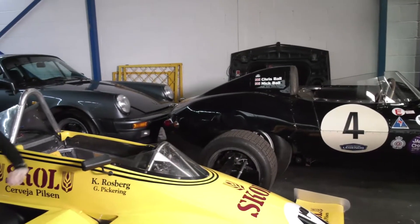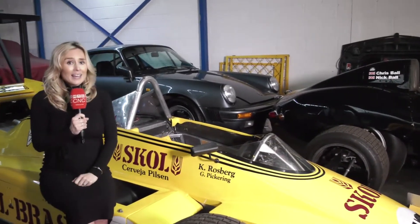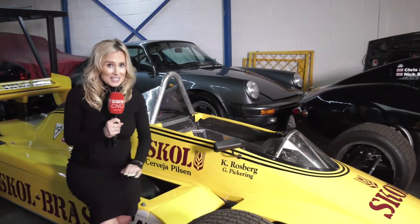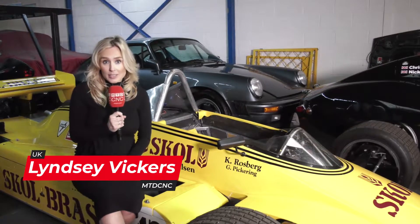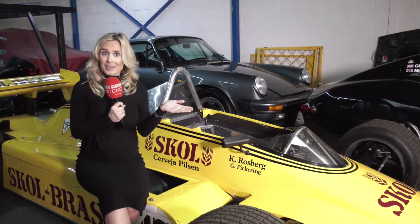You're looking at a nice Jaguar D-Type and a nice Porsche 911, and I'm sitting on a 1980s Formula One car. We're here at C&C Motorsport near Cheltenham. They've just invested in a Herco machine, so I wonder what it is that they're making on it.